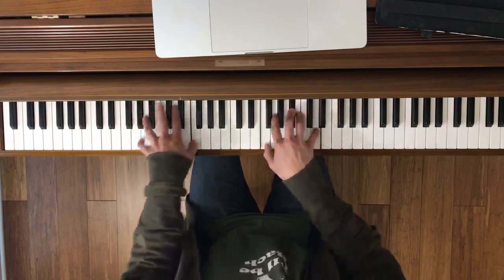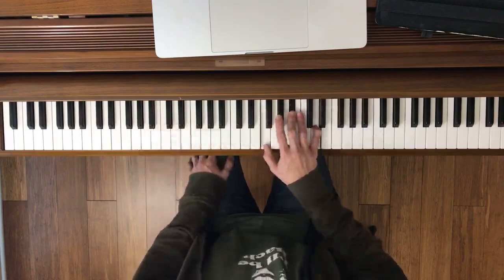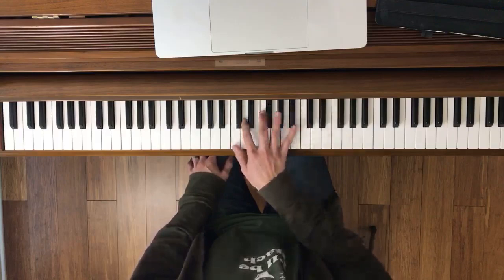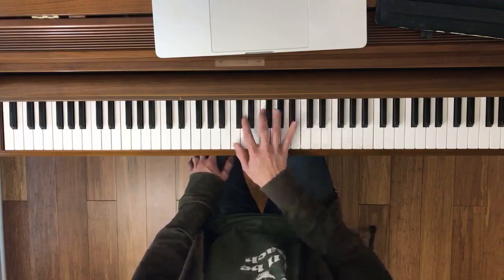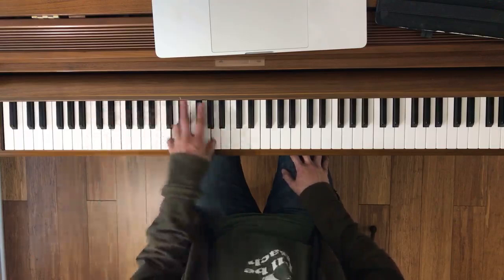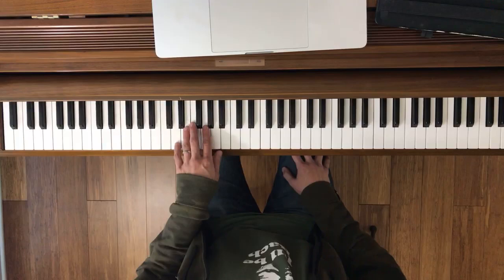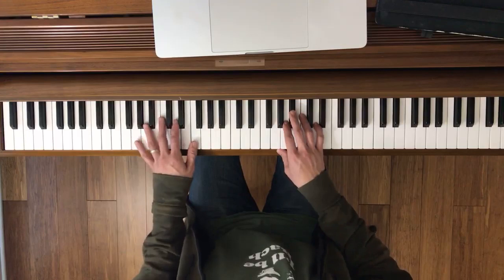Next part — this is measure nine, stopping at measure 13. Here's the right hand. Together now. Ready, go. Here's the left hand. Actually, if you look at the first one, two, three, four measures, it's exactly the same. So you really don't even need to practice that — you could technically just do right hand and hands together. Wherever one part repeats, that's a good way to practice. It will save you time.